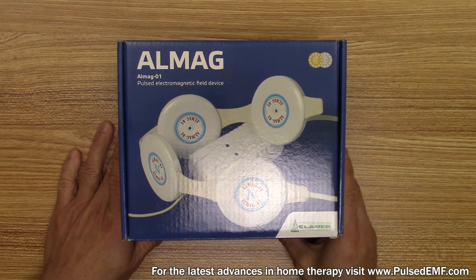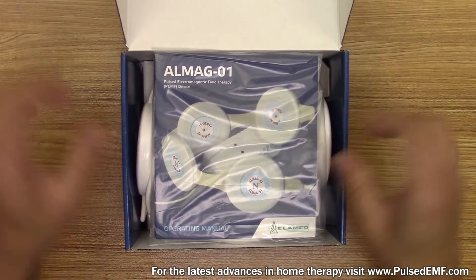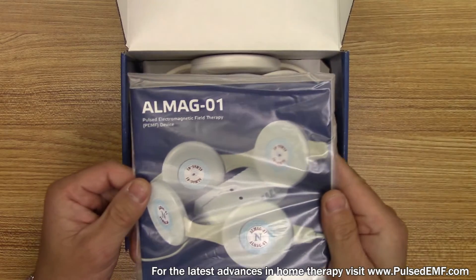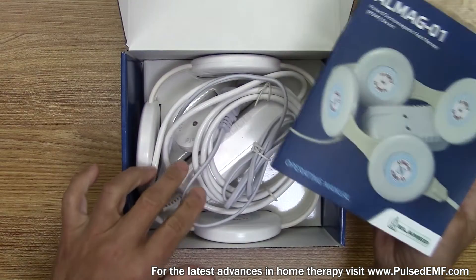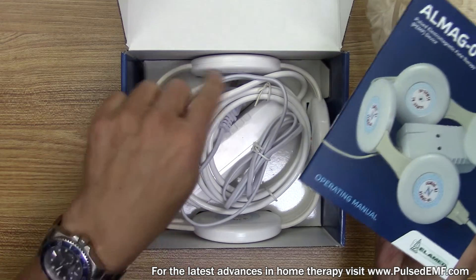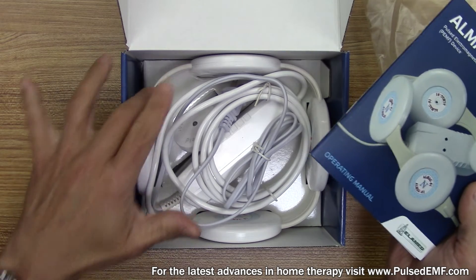So this is the unboxing of the ALMAG-1 pulsed EMF device. Open the box. First thing you have is the user manual. The main thing here is when you get your device, inspect it, inspect the wires, make sure there's nothing that looks frayed or damaged.